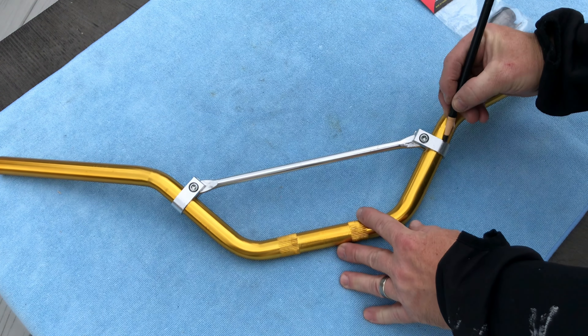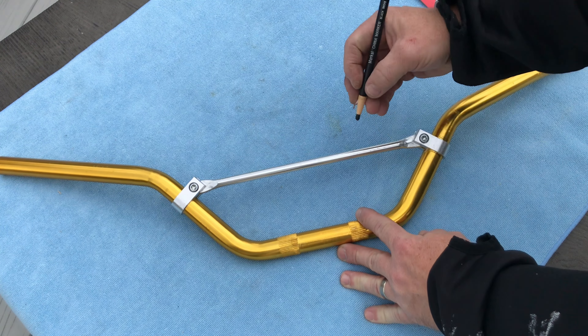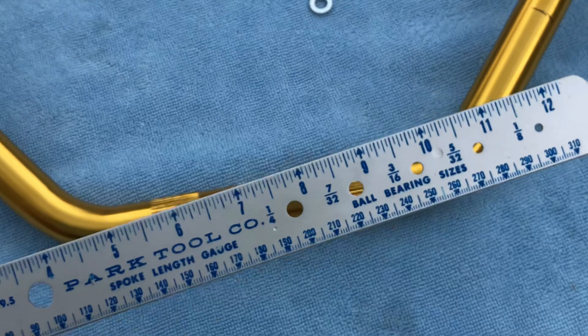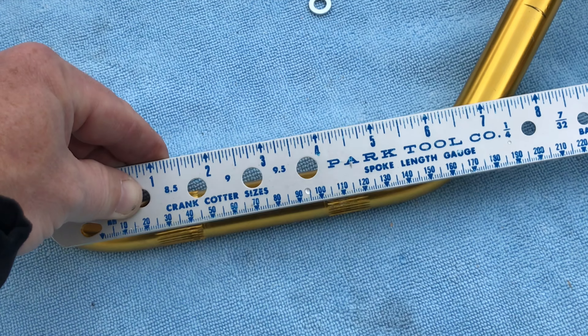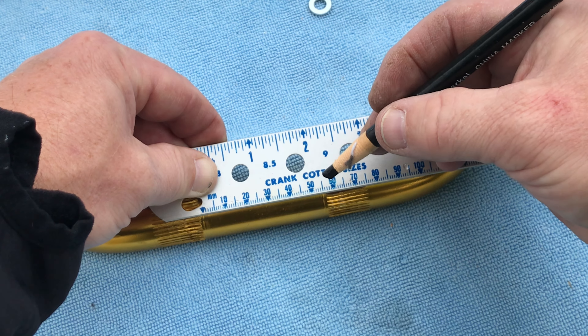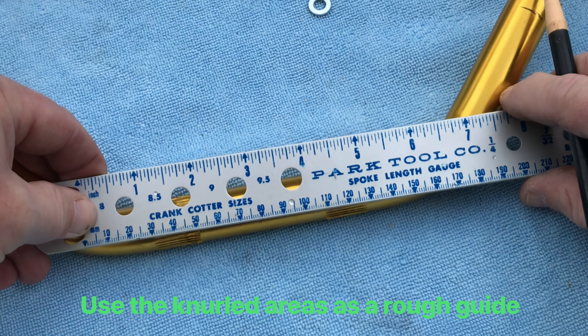Lay out the bars and mark the locations of the hardware and the centers. I do this to ensure that the knurling is on center and there aren't any factory defects.